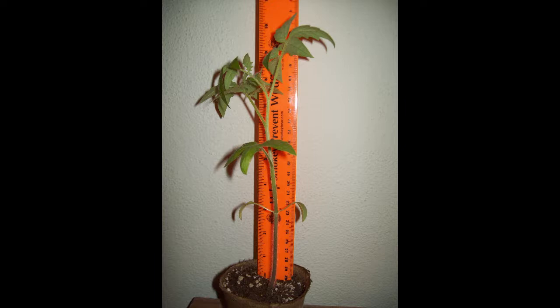Tomatoes are easily started as seeds indoors. You don't have to, but growing up we just put our seeds in the ground, usually after Memorial Day when we knew we were outside of the frost. But starting them indoors does give you about a 30-day jump. This is only for those who have space in their residence — whether a windowsill, mini greenhouse by a window, a radiator, or growing lights.